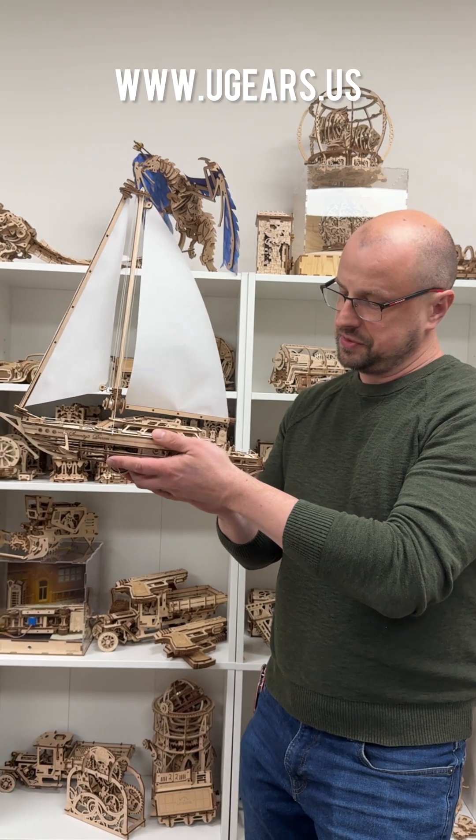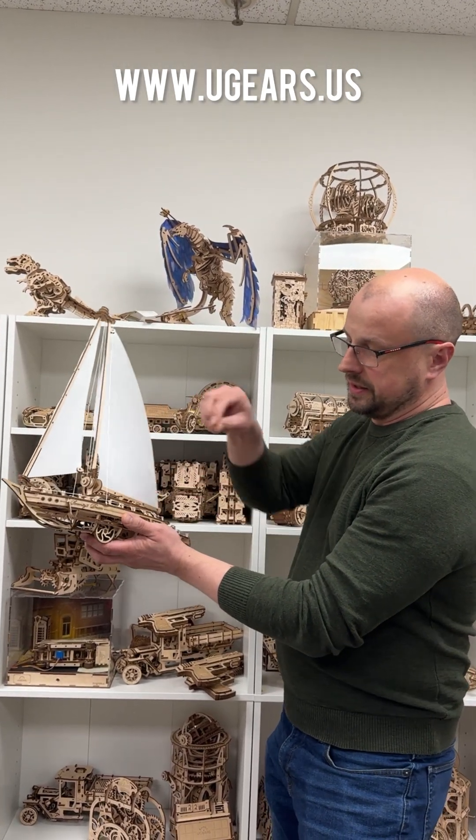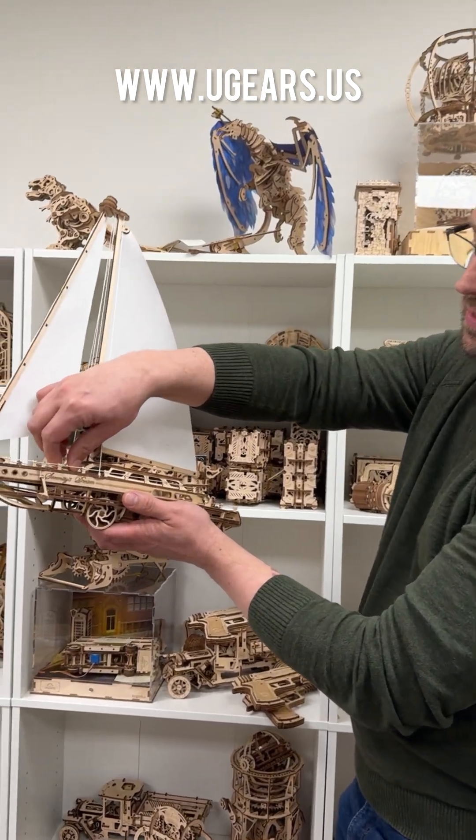It looks much prettier with the sails up. There are other moving mechanisms in there as well, including a little anchor and obviously wheels.